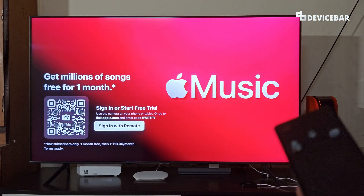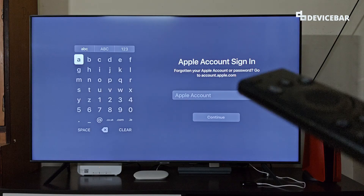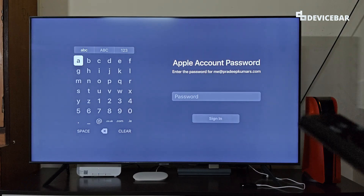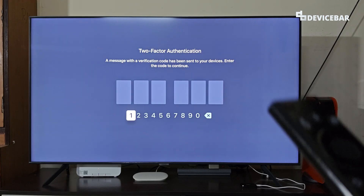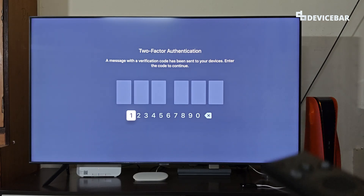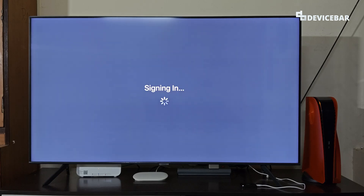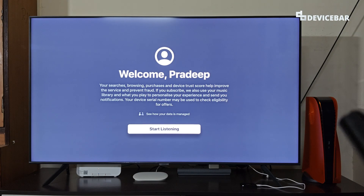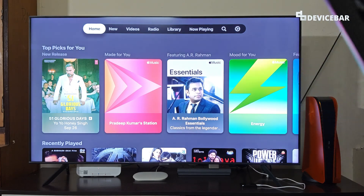For the sign in with remote option, it is pretty straightforward. We have to select this and we will get a page where we enter our Apple account email address and password. After entering the email address, select continue. Then enter the password and select sign in. We will get two-factor authentication — allow this on our Apple device and enter the OTP or verification code here. After signing in, we get a welcome screen and we have to select start listening. That's all.